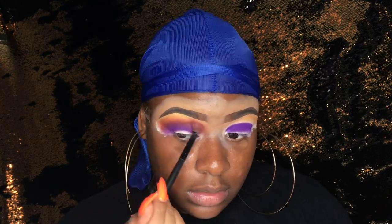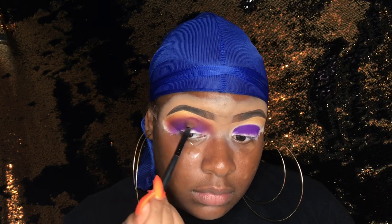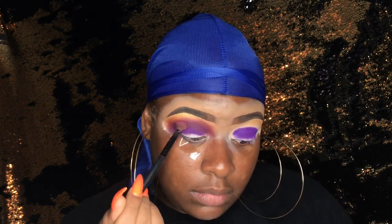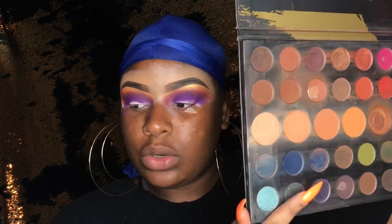Now so we can bring back that purple color, I'm going to take the purple again and blend that in my crease. Then I'm going to take this matte blue shade just to deepen up the crease a little bit more. I don't know if this is going to be dark enough but I'm going to just try it anyway.